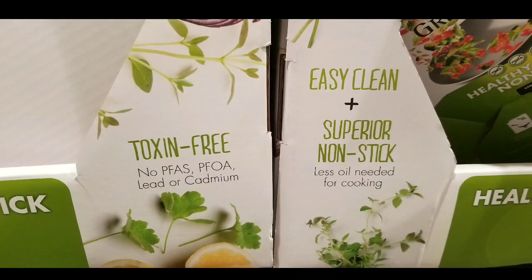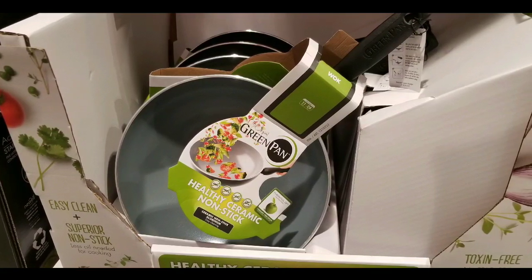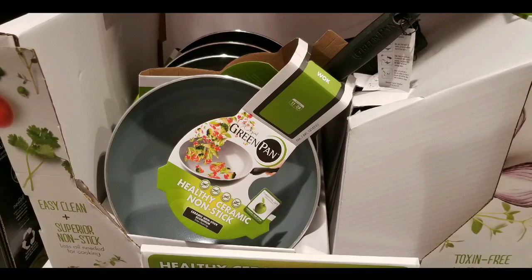It's toxin-free, easy to clean, super non-stick — less oil needed, that's the whole selling point of this wok. Anyways, please like, subscribe, and hit the bell button for more Costco finds and other videos. Thank you!